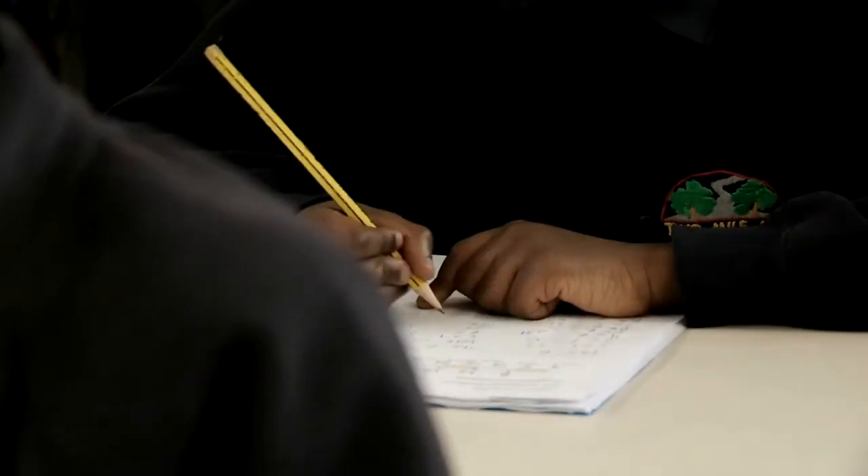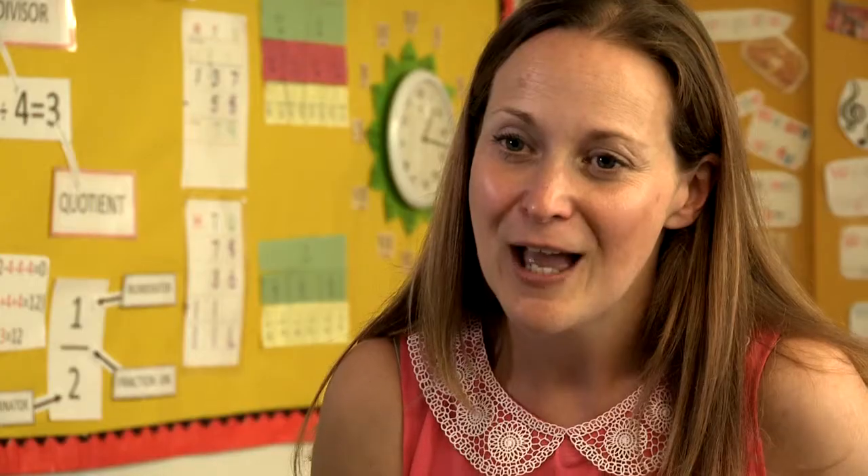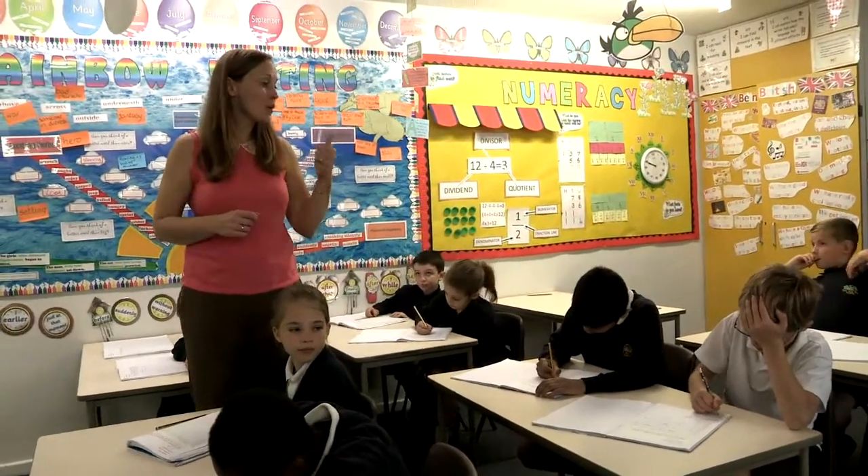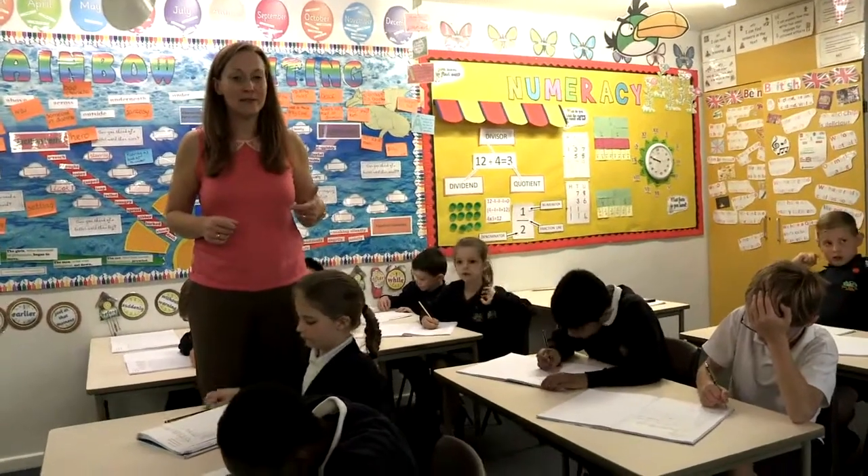Taking this approach to maths, it was interesting to see how I needed to focus on my subject knowledge. As you're looking at what that next step is for the children, they are baby steps — it's like peeling an onion. What's the next layer? And really looking at what is the next layer. I had to really look back at my own subject knowledge to ensure that I knew the next layer, and at times that was a little bit tricky to not try and move the children on too quickly.